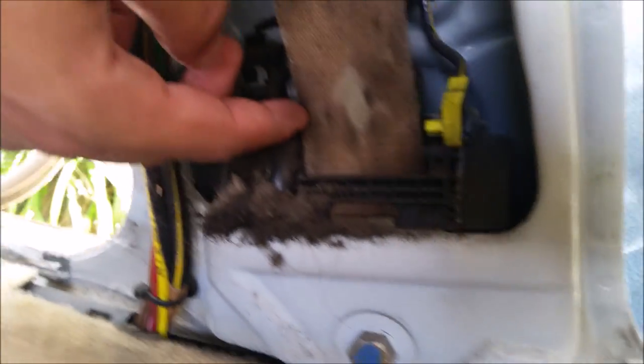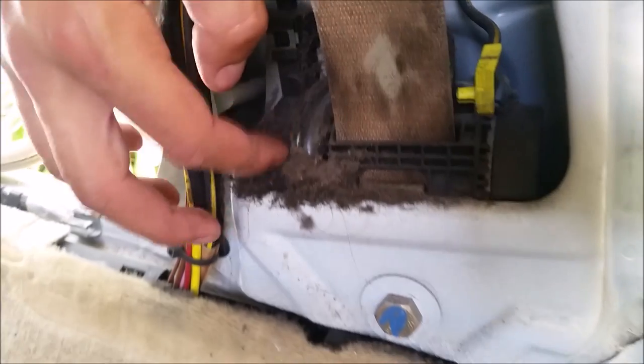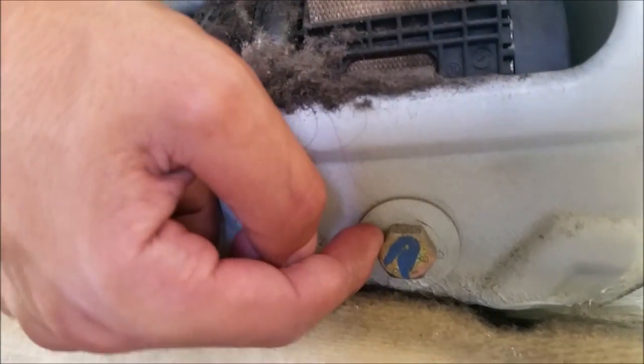Now if you want to remove the tensioner with it, you're gonna take this bolt right here, which I believe is a 17 millimeter bolt, and just take that out. Then this whole tensioner will come right out.